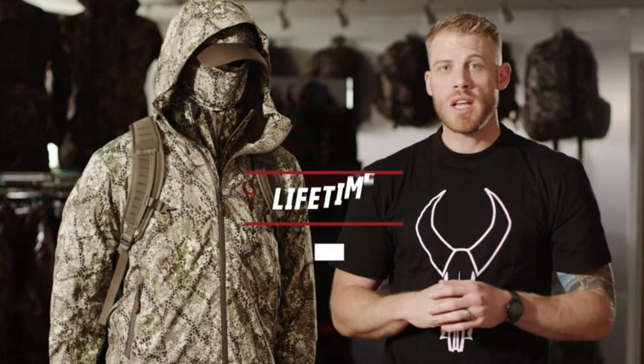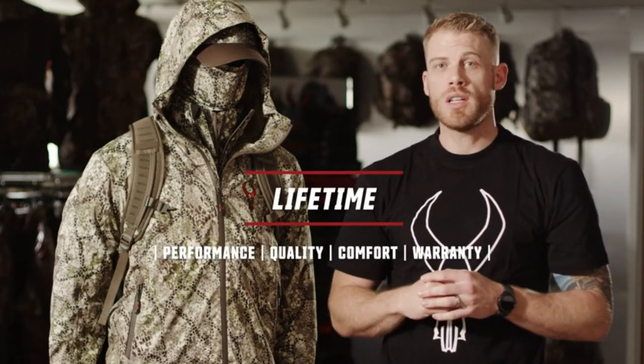It's available in Badlands Approach camouflage and, as always, is covered by our unconditional lifetime warranty.